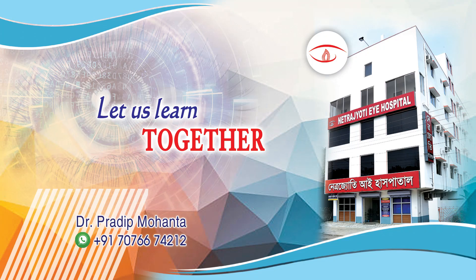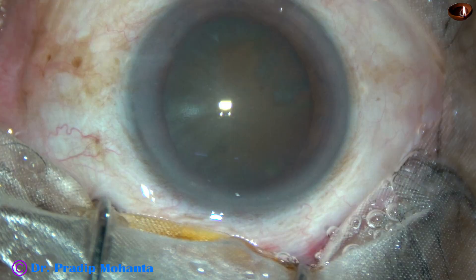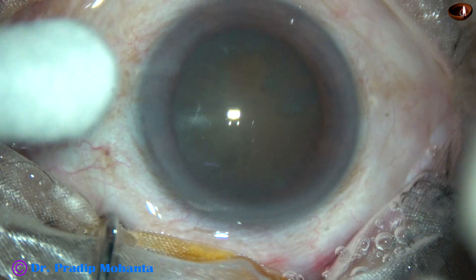Friends, welcome to my workplace at Ranaghat, West Bengal, India. This is a hard cataract with well-dilated pupil. Let us observe this surgery.